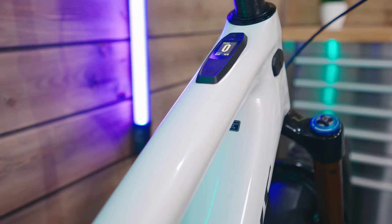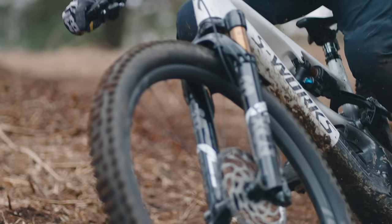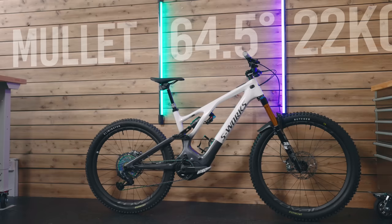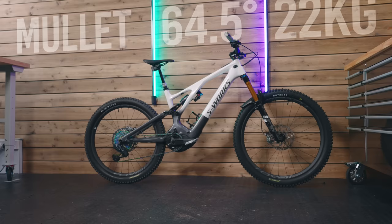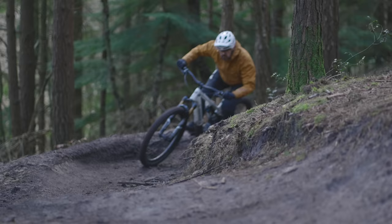This is the 2022 Gen 3 Levo. All-new frame, next-level integrated display, and massively revised geometry. It's a mullet. It's longer and slacker than ever before and weighs in at 22 kilos. And when you hit your first corners, you know that this bike is built to rip.